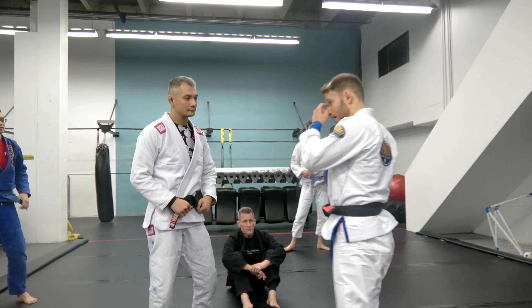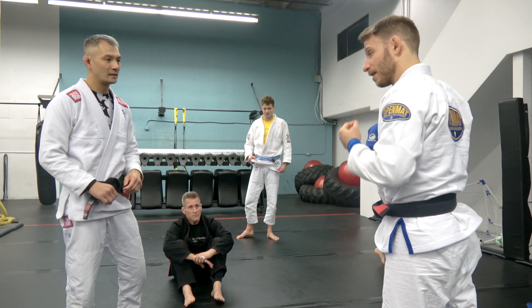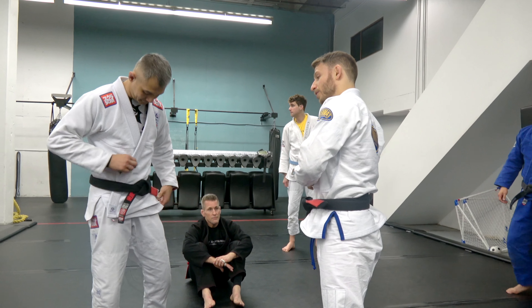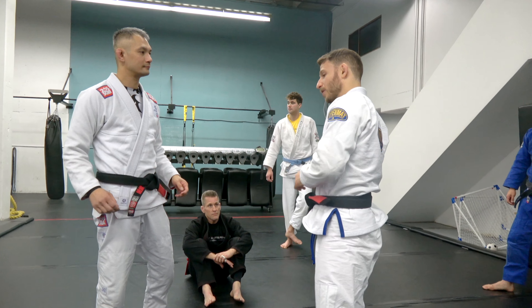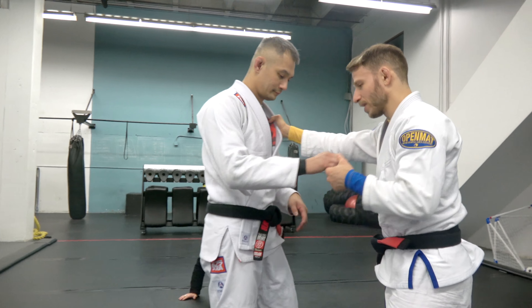This next one I used to get into the finals at the Abu Dhabi Pro 2010. I fought a really good — well, now black belt. The match started here; we ended up getting grips.